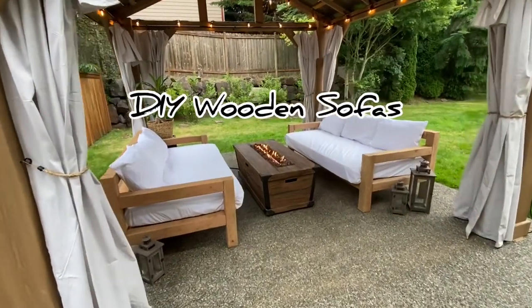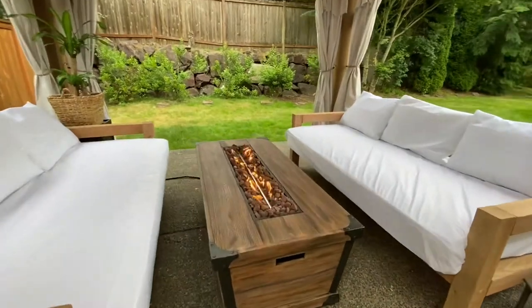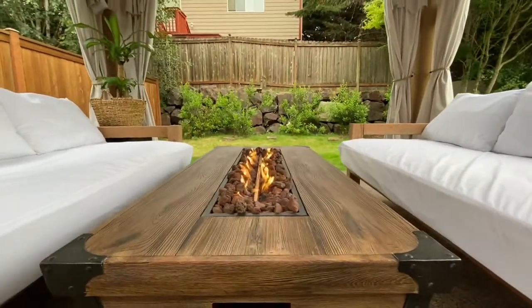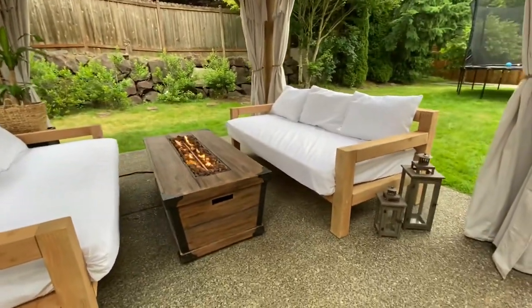If you're in the market for some expensive-looking but inexpensive sofas, these are the perfect sofas for you. This is a very easy design for first-time DIYers, and unlike most DIY sofas, this sofa actually has a backrest.